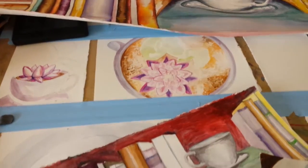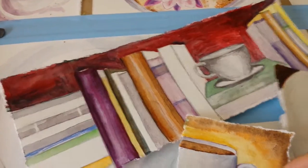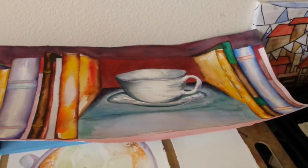Welcome to my studio. I am working mostly on tea paintings today. You can see a couple different ones. There's the original little one I did of the bigger idea, so you can see that is up there.